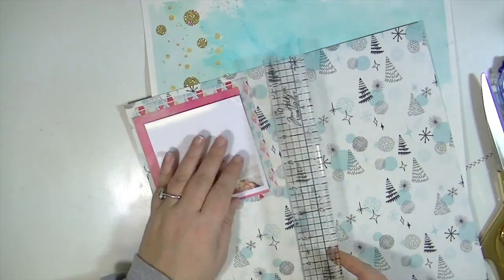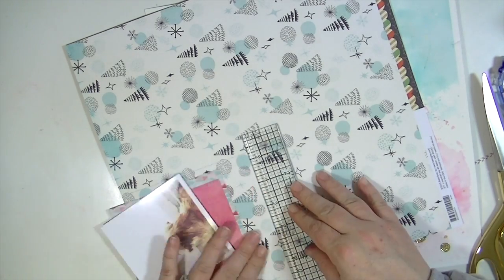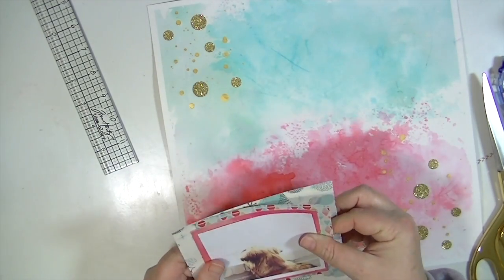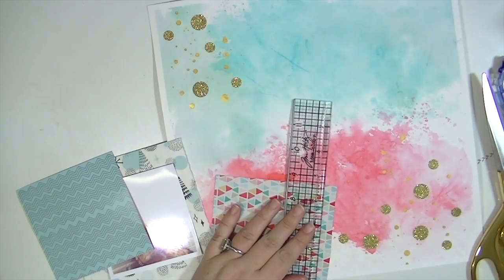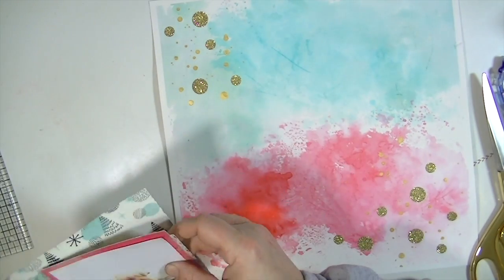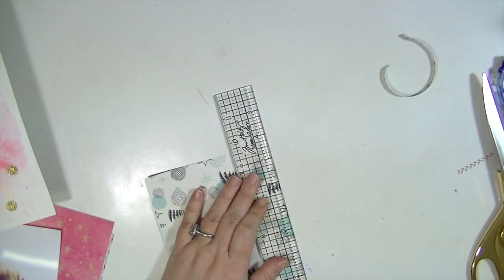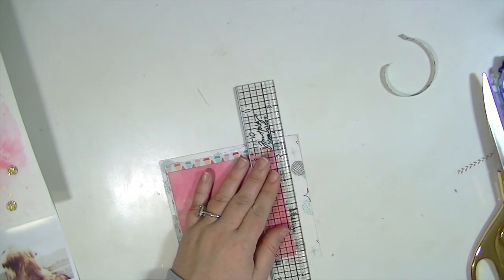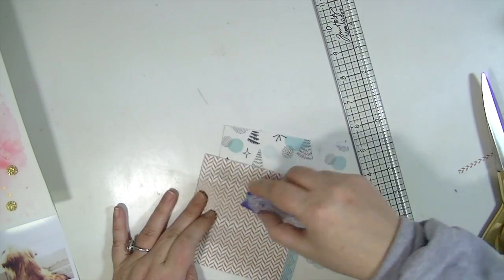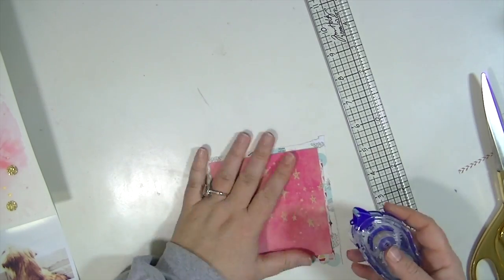You get so many of those little dot stickers in the pack — there are also hearts and stars you could do the same thing with. The bottom paper is from Basic Gray and has cute little graphic trees on it. I'm using my ruler to cut down the papers so they have a little edge to them.